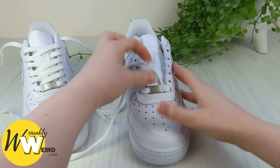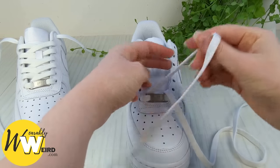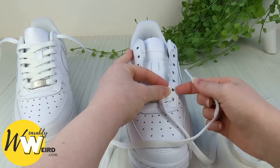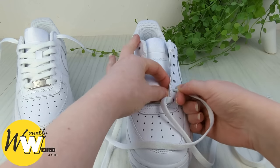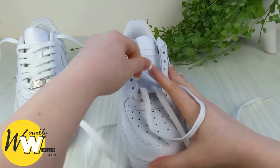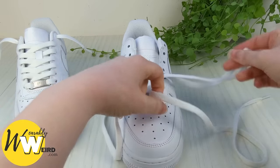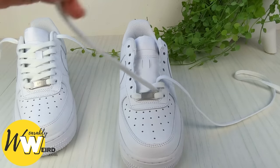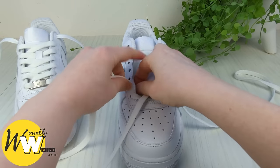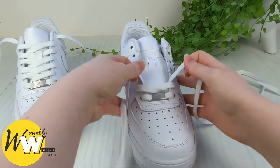Flip it over. Now we're going to start with this lace end — take it across the sneaker tongue and down into the second eyelet up from the bottom on this side. We want to go down into it from above and not up through it from underneath, so make sure you get that bit right. Swap to the other lace and take it down into the corresponding eyelet on the other side from above, just like that.